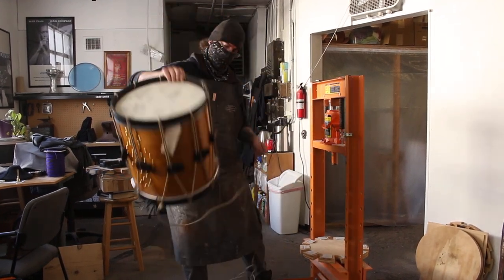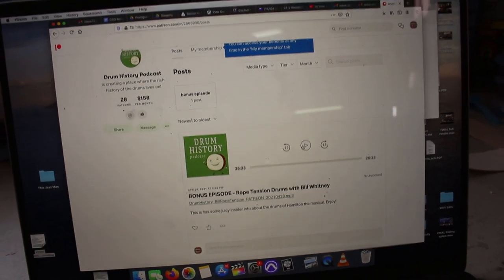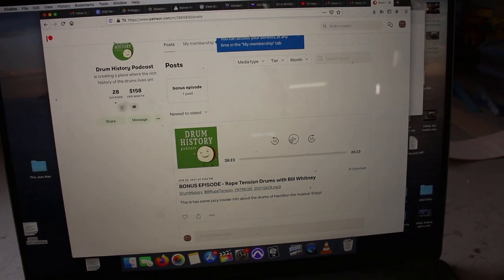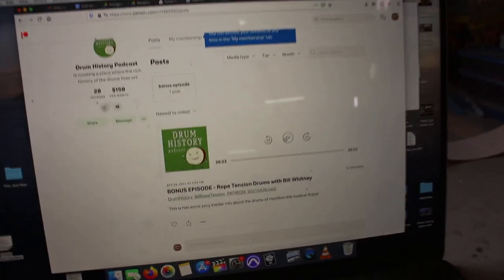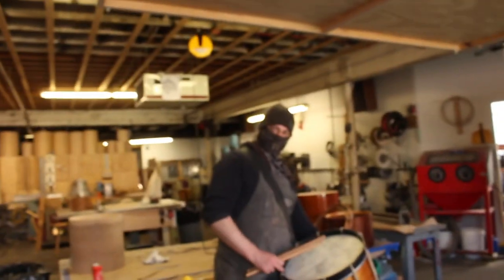Bill's episode of the Drum History Podcast was published this week - Monday or Tuesday - and it's really good, it's like an hour long and I've listened to it twice. We pulled up the Patreon bonus episode and it's got some juice - it's good, it's worth it. Really good interview.